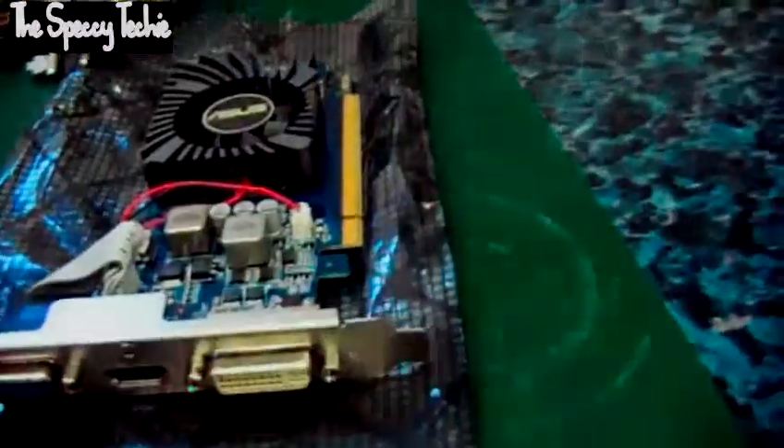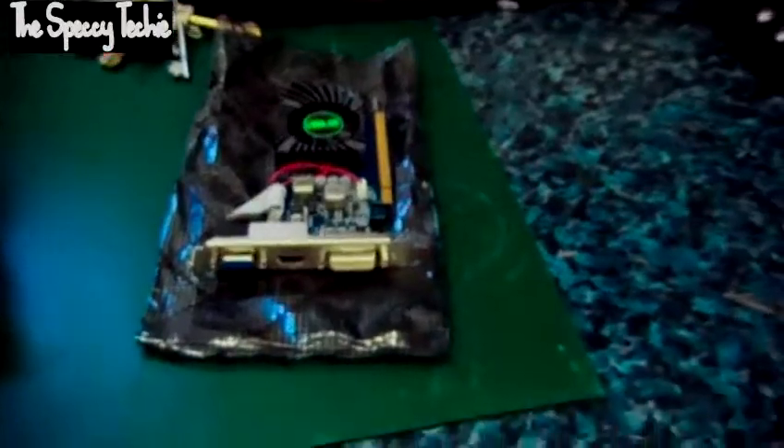We're not seeing DisplayPort on any of these cards yet because they are value cards — these retail at about £39.99. Of course you can get them cheaper online.